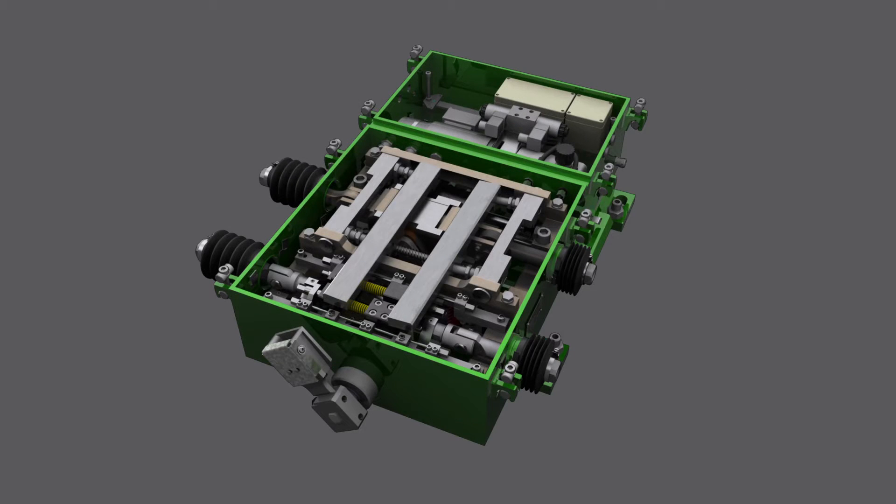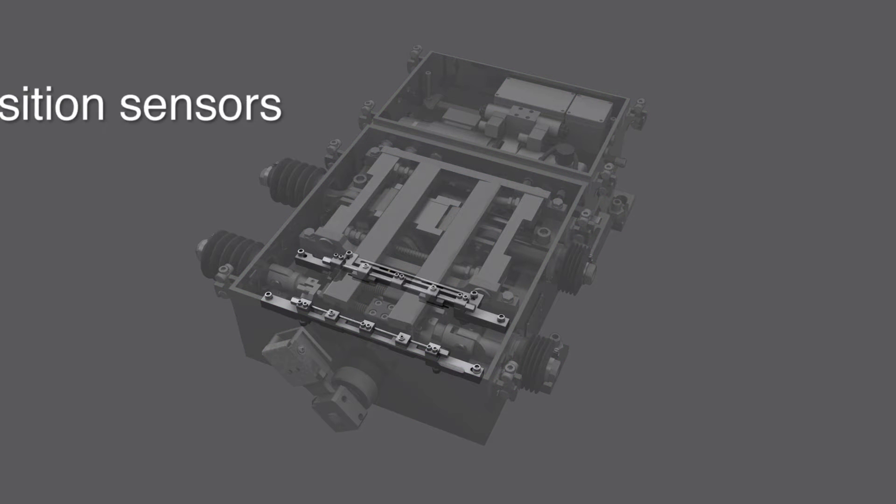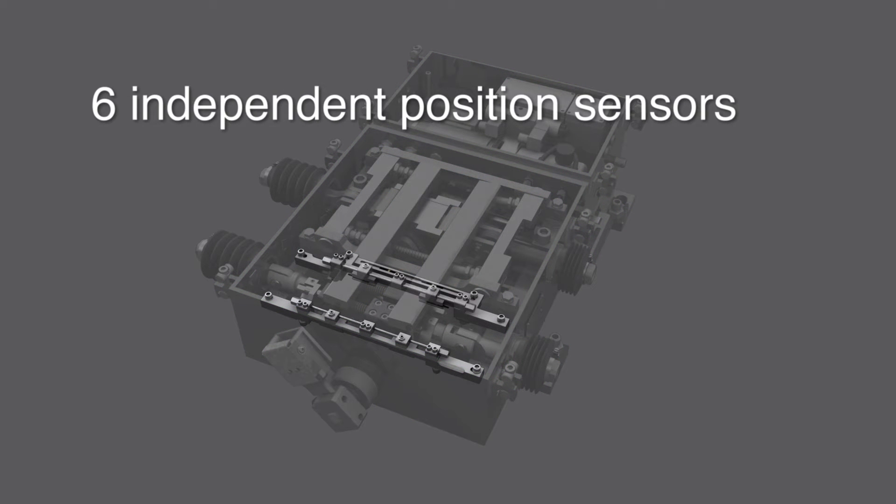The point machine is equipped with six independent sensors that safely and reliably detect the actual position of the switch blades and of the locking mechanism.